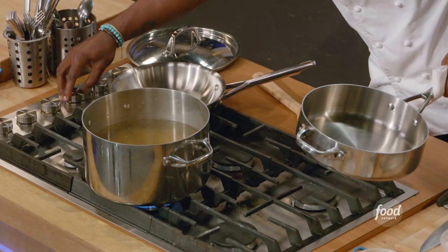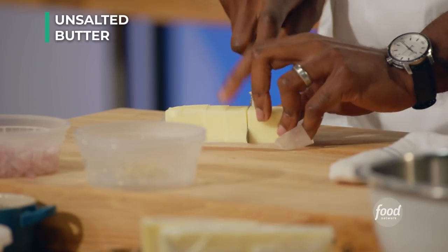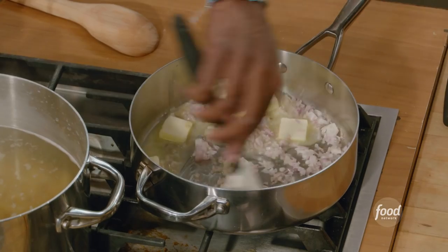My Mornay sauce. One stick of butter — everybody in the pool. My shallot in the pool. My apparatus in which I will stir my shallot and my butter.